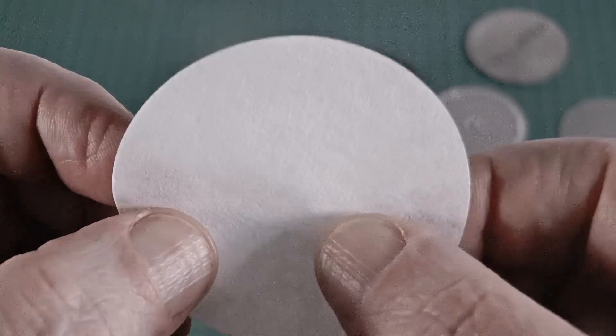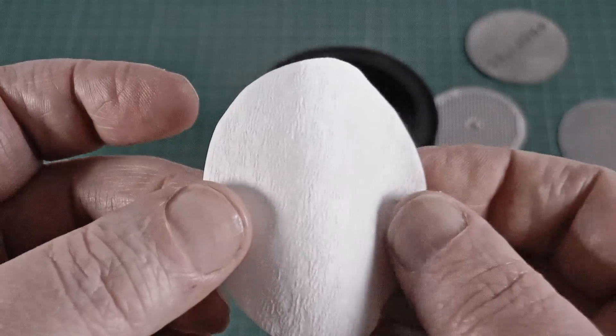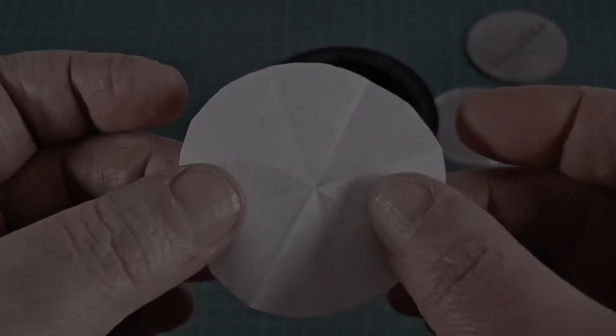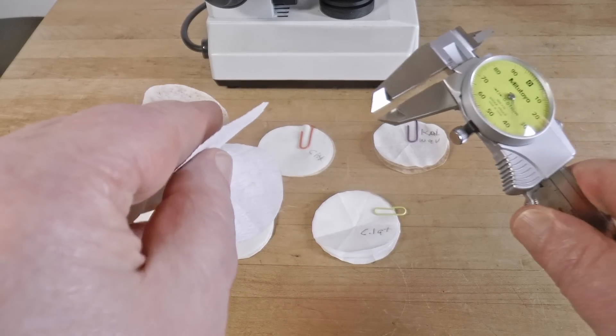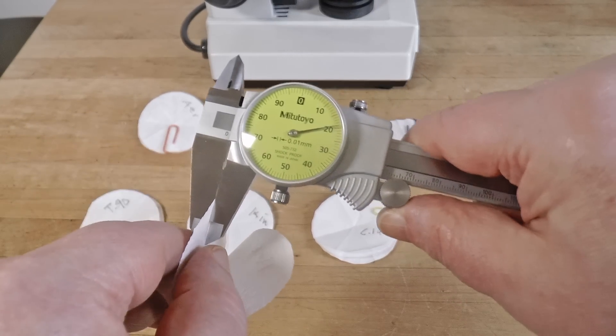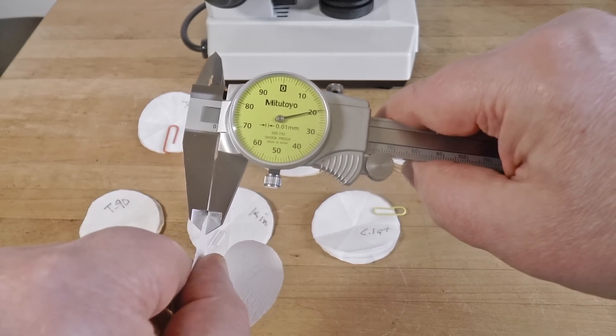I'll measure the papers and put them under the microscope and let you know if I find any obvious differences that might predict or explain their performance. I've been pretty methodical, using the same coffee, grinder, water temperature, basket, dose, ratio, and shot times.